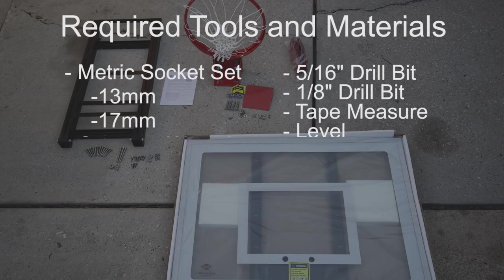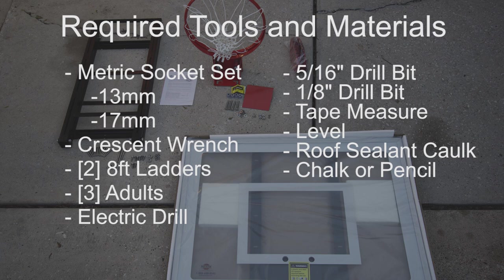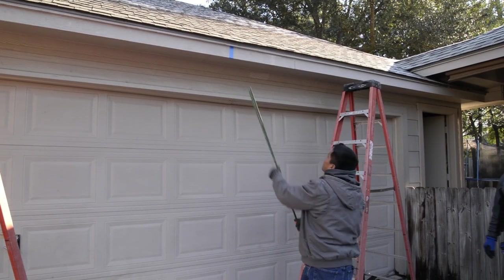For today's project we're going to need a metric socket set, specifically a 13 millimeter and 17 millimeter socket, an adjustable crescent wrench, two 8-foot ladders, three adults, an electric drill, a 5/16 inch drill bit, a 1/8 inch drill bit, tape measure, a level, roof sealant caulk, chalk or a pencil.